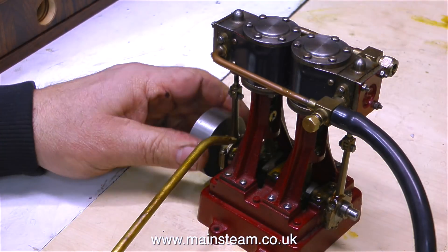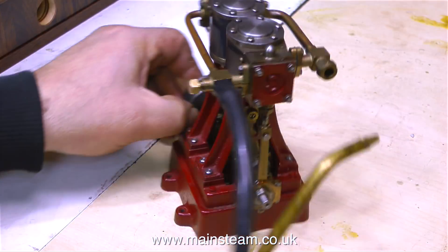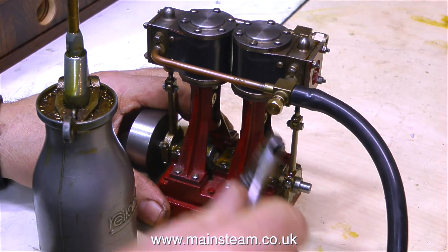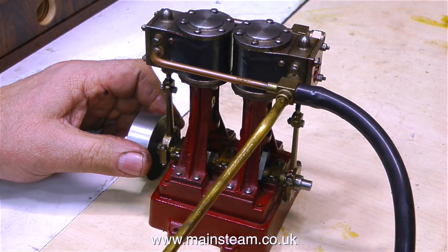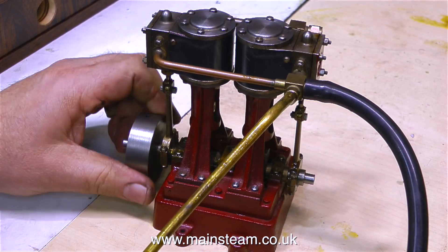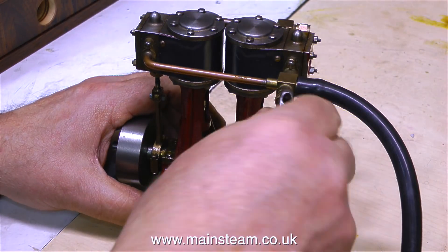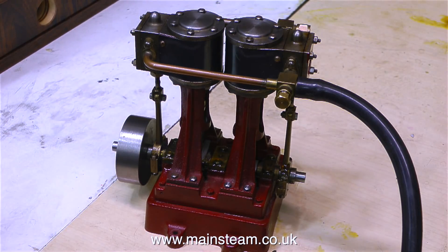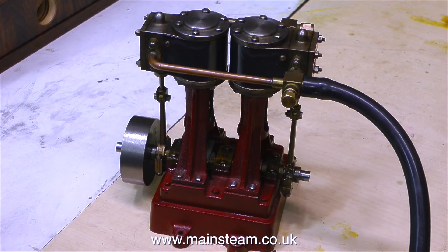Before giving the engine another run, it's time to replace the oil. I did notice when the engine was running, the oil coming out of the cylinders was the right colour, so the cylinders aren't tight. This engine is extremely well made — mechanically, it's one of the nicest double 10Vs that I've seen. The paint job isn't stunning, but the rest of the engine really is. It's beautifully made by a very experienced craftsman. Let's give it another run and see how it goes.